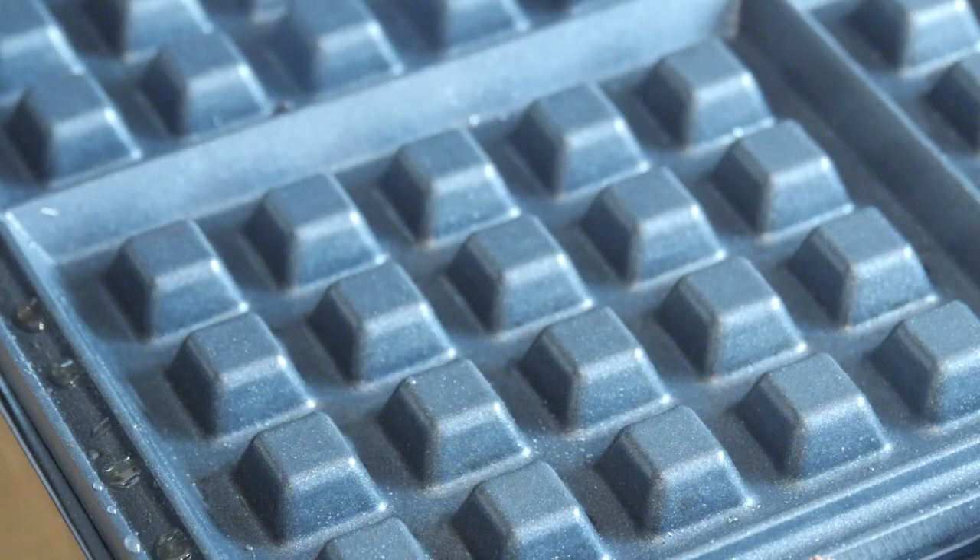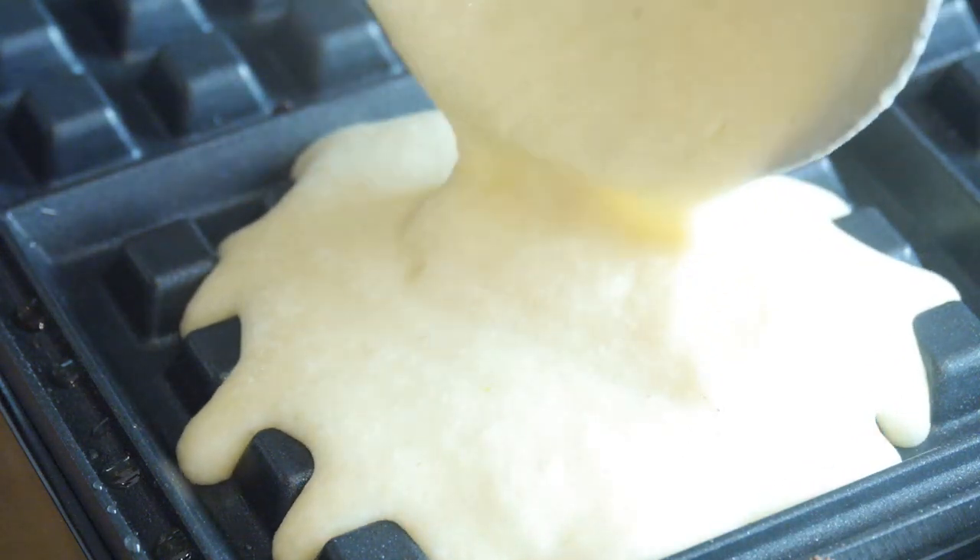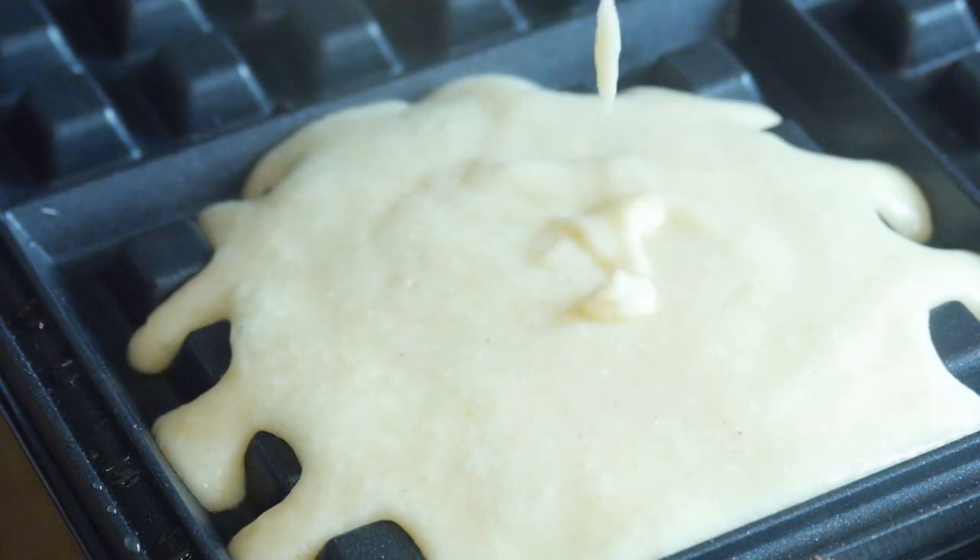With our waffle batter done, it was time to pour it into the hot waffle maker. I got a ladle and poured just under a ladle's worth in — it should spread out nice and evenly. Close the lid and don't open it for 2 minutes, otherwise it will still be wet. Then lift it open, you'll see it has firmed up, then close it again until you get that shade that you are after.